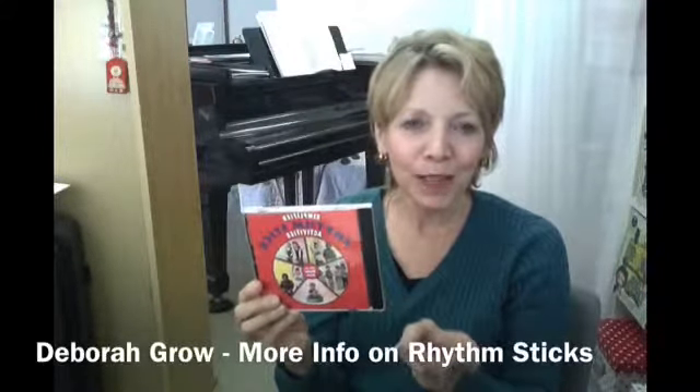There are lots of good songs in here. There's Mickey Mouse March, The Wizard of Oz, Hi Ho — it's a great one. So you'll definitely want one for your classroom.